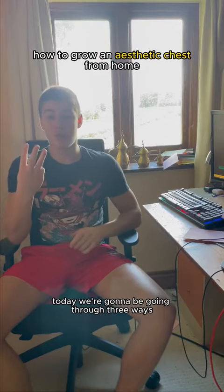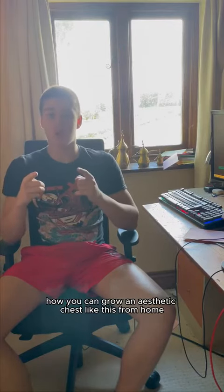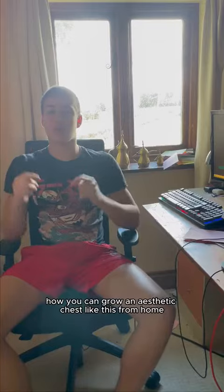Today we're going to be going through three ways how you can grow an aesthetic chest like this from home.